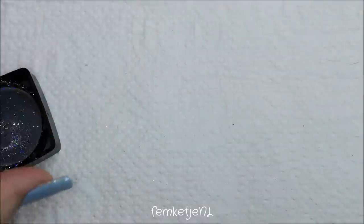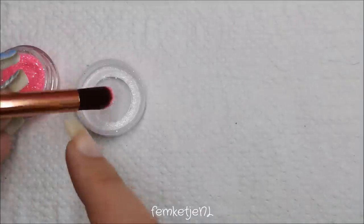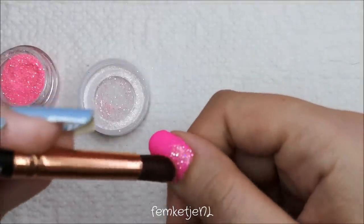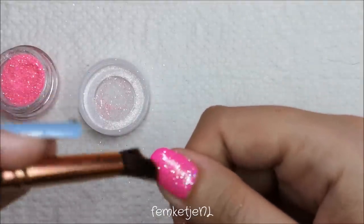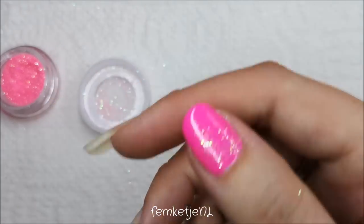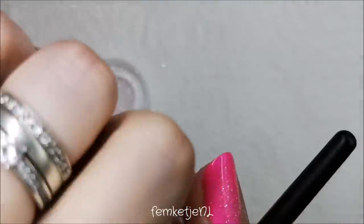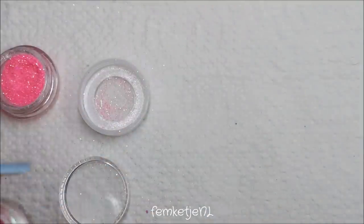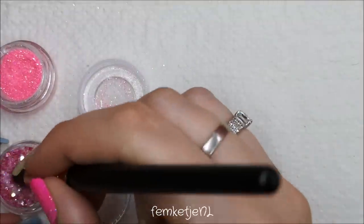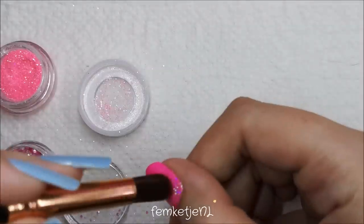Then with a fluffy brush I'm going to add some finely milled holographic glitters — these are by Catrice, from a limited edition from a few months or a year ago. I'm also going in with some other glitters that I think I got from eBay — it's just a pink and greenish kind of shifting glitter.